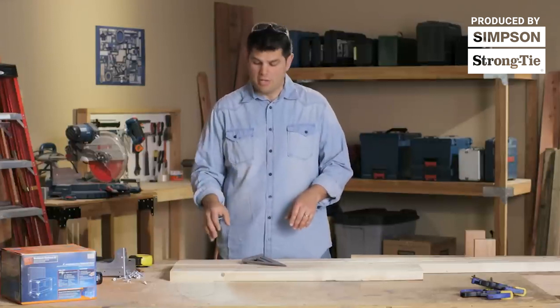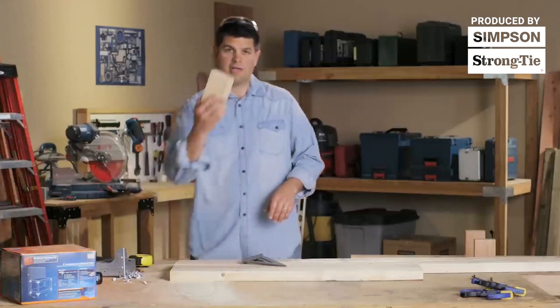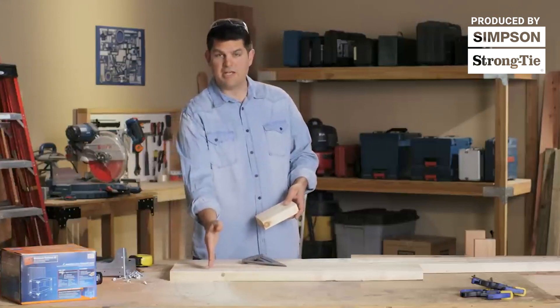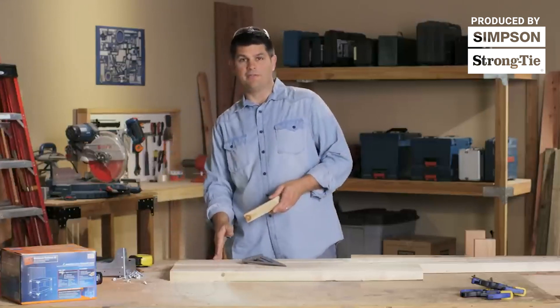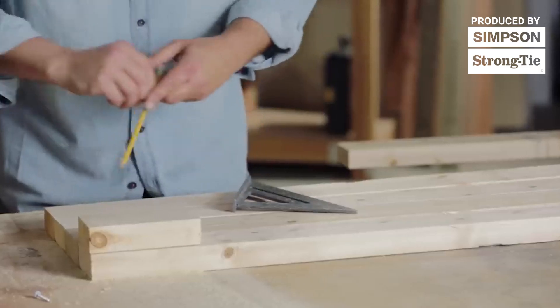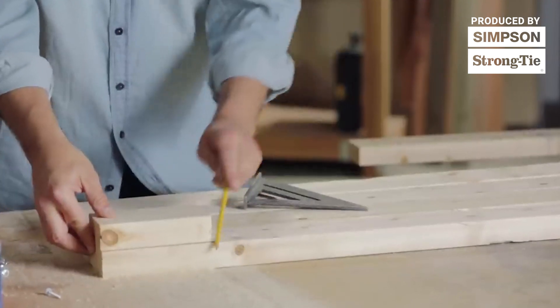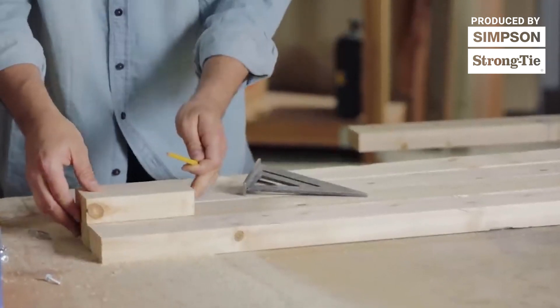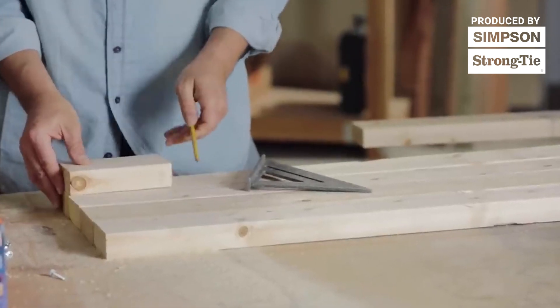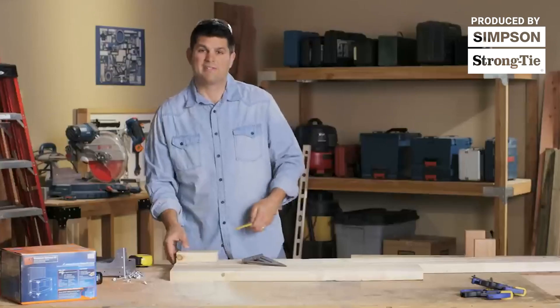So we have our front and rear posts laid out and we need to do the markings for the corner connectors. To make this easy, I've gone ahead and cut a six-inch block because six inches is the first mark we're going to need for our corner connectors to get it off the floor. I can place it at the end of each post and run it across and mark each one.